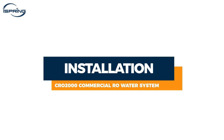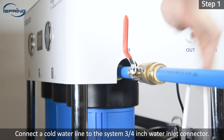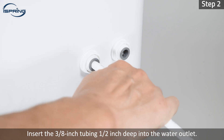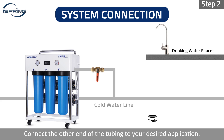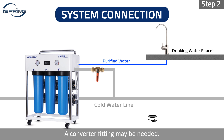Installation. Step 1: Connect a cold water line to the system's 3/4 inch water inlet connector. Step 2: Insert the 3/8 inch tubing half an inch deep into the water outlet. Measure and cut the tubing. Connect the other end of the tubing to your desired application. In this video, we will demonstrate with a drinking water faucet. A converter fitting may be needed.